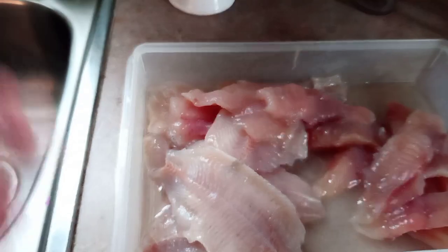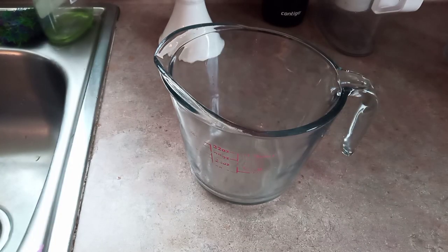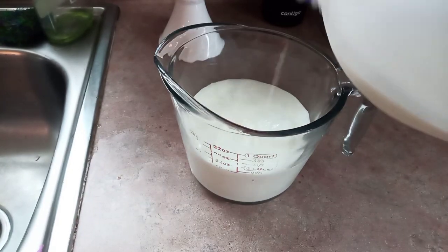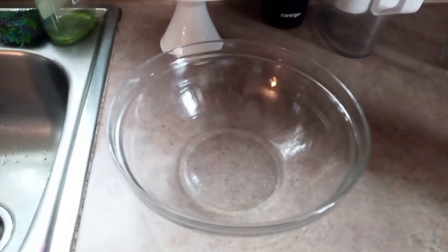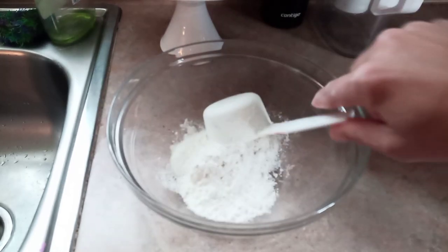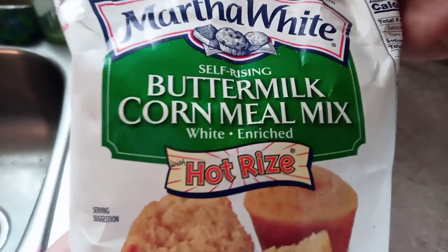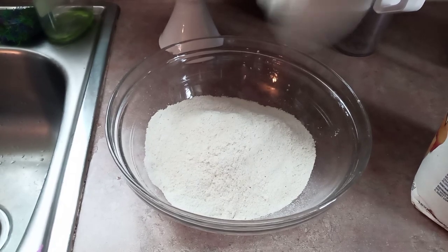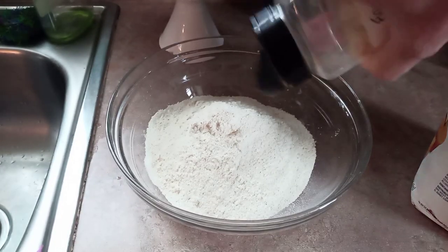I'm going to make some buttermilk here because I don't keep any on hand. I just use a teaspoon or two of vinegar per cup of milk and let that set for 15 or 20 minutes. While we're waiting, we might as well make some hush puppies. I like to use one part self-rising flour to three parts self-rising cornmeal — so that's a half a cup of flour and one and a half cups of cornmeal.